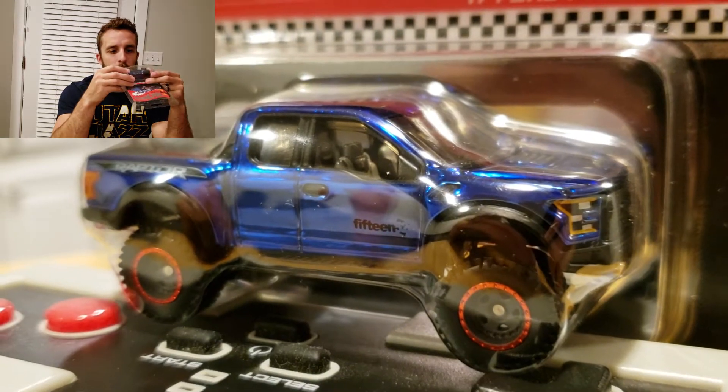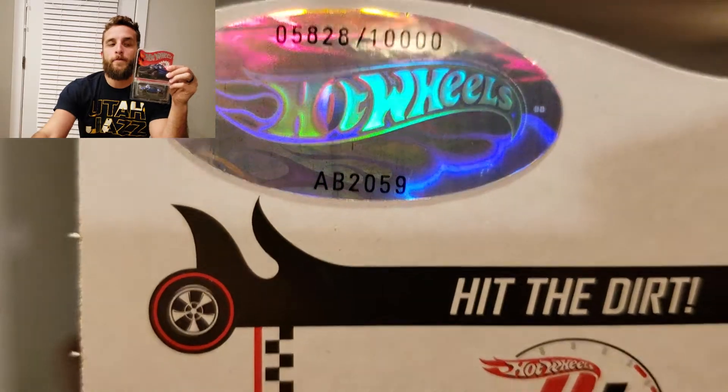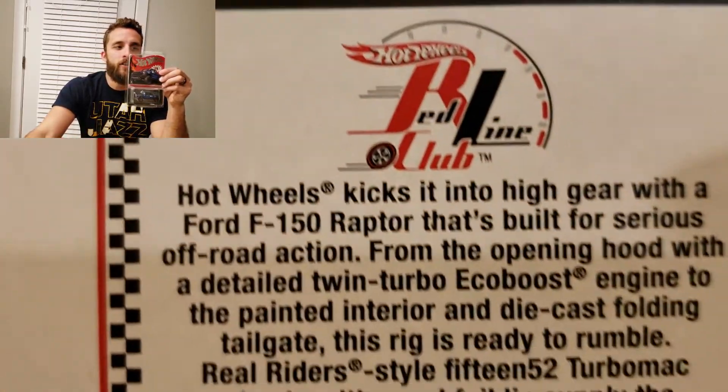The real riders are dope though. It's heavy — made out of 10,000 pieces. I got number 5,828.